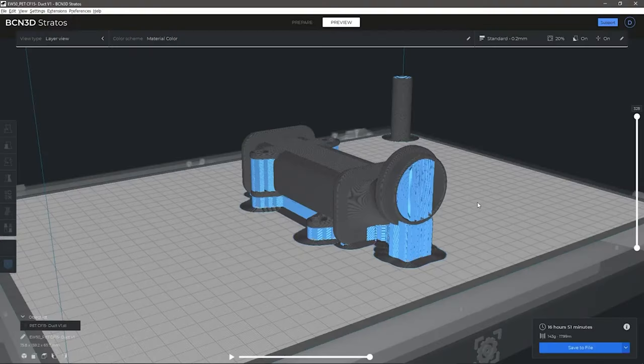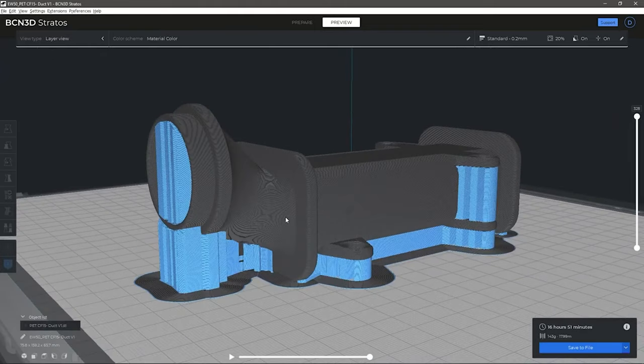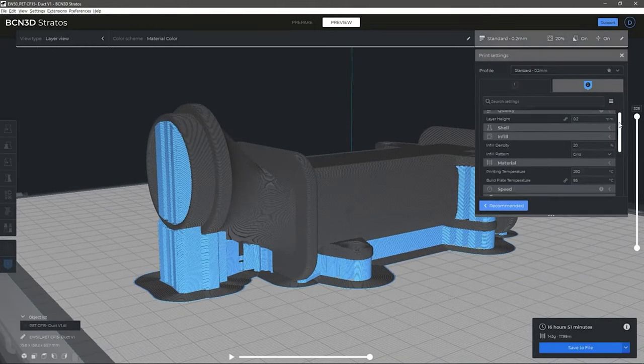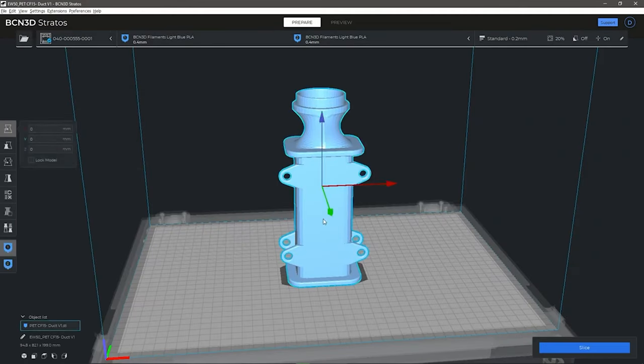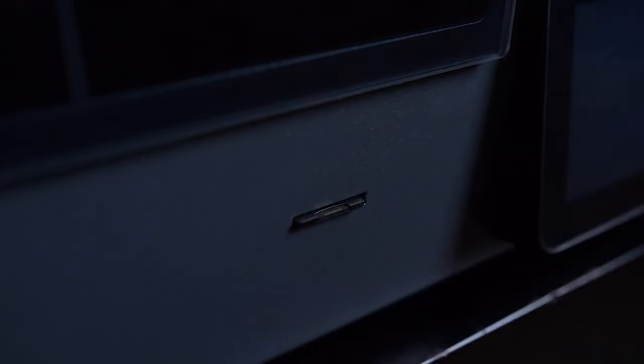The slicing software is the second part of the equation. This software translates the STL file into a language that the printer can understand. The G-code contains movement information that tells the printer how and where to move its axis, as well as how much material to deposit. The G-code is sent to the printer via an SD card or Wi-Fi.